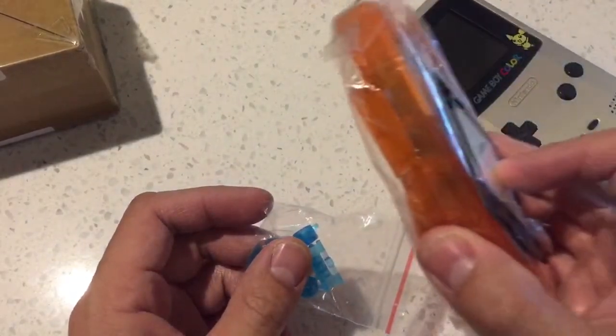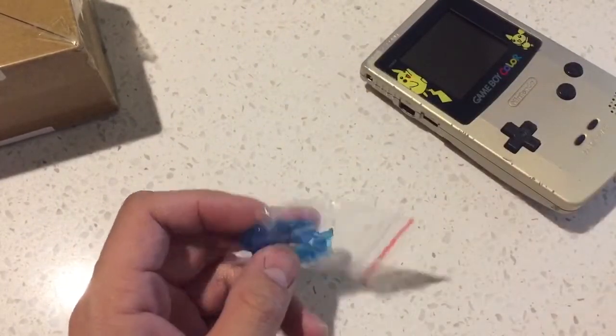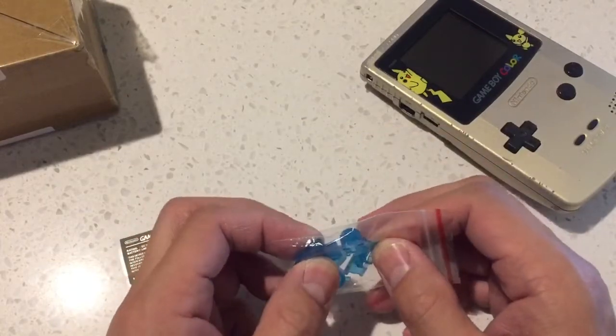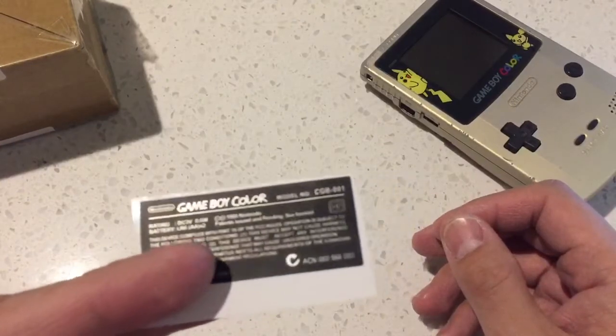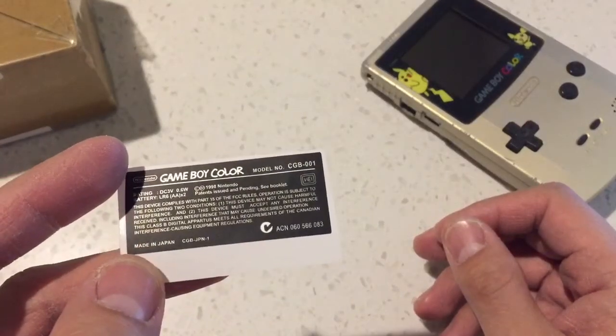Which is half the price of this — so silly me. Please check your shipping charges on AliExpress and don't forget to use cashback. This sticker comes with the shell as well.